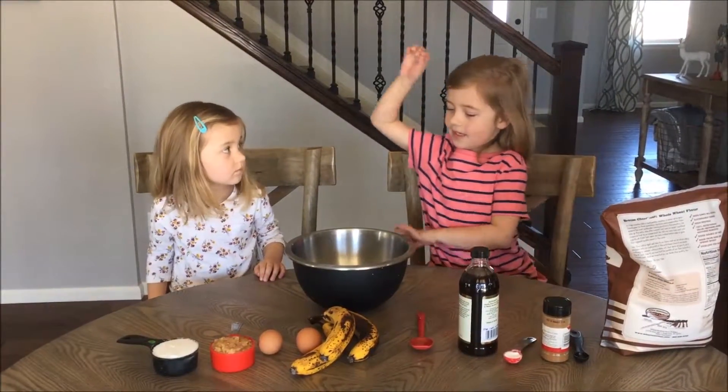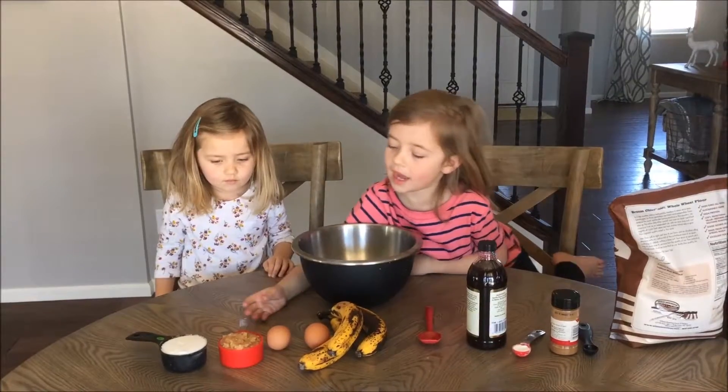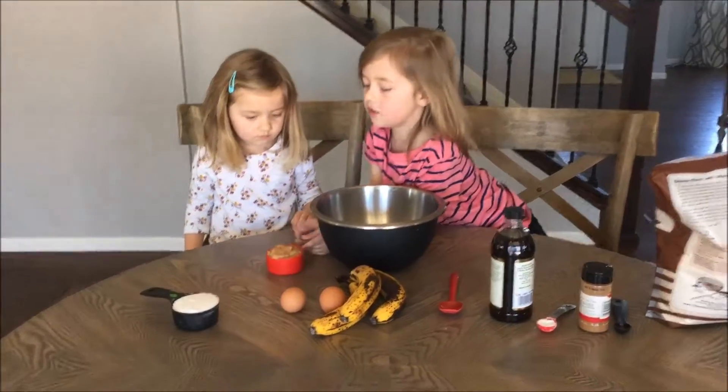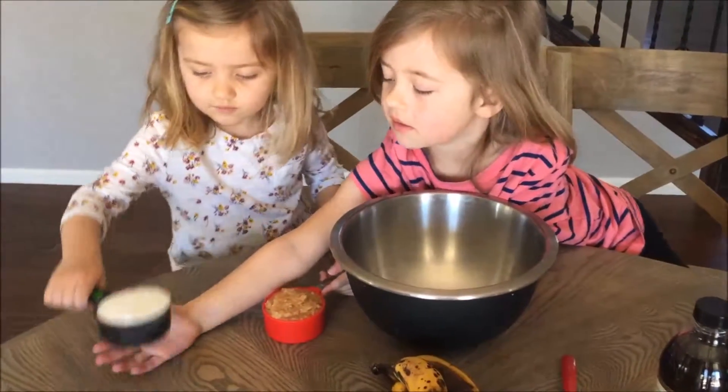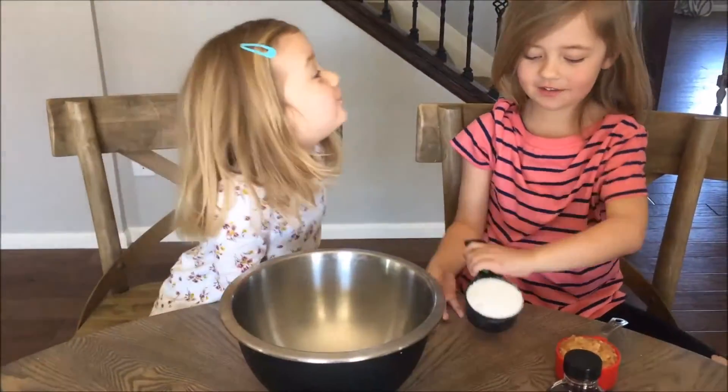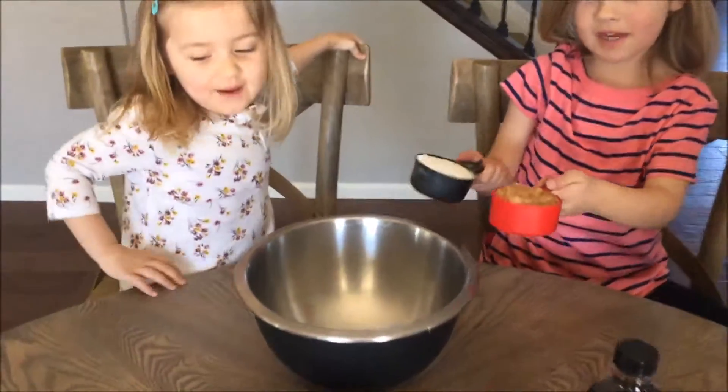We're going to mix the homemade apple sauce with the sugar. Can you pass me that? Sprinkles! It looks like sprinkles. You love sprinkles. Let's mix it.